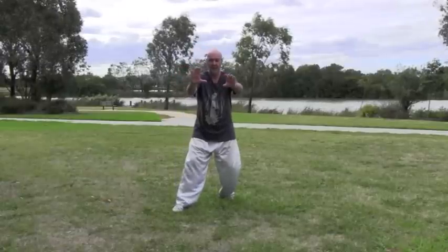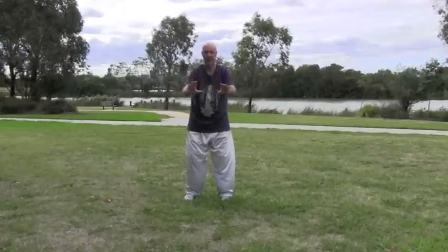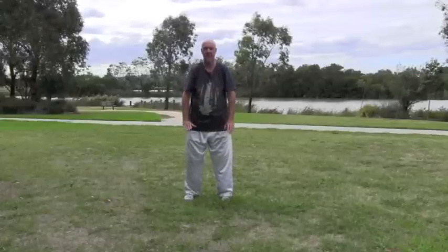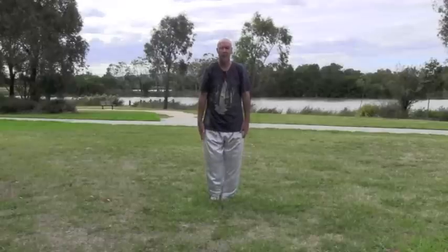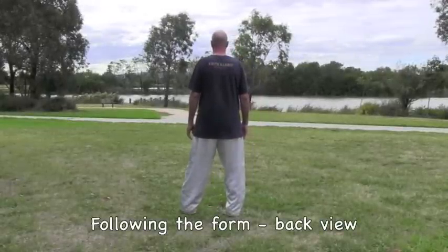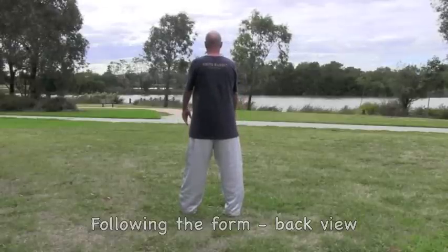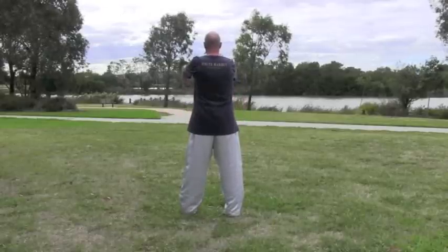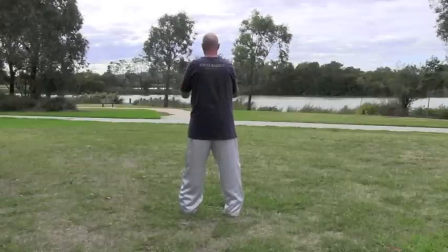From there, step back with the left foot, adjust the toes if you need to and just lower the hands. Stepping in with the left foot, stepping out with the left foot, centre the weight. Waving arms, slowly up, energy down through the elbows, lower the hands.